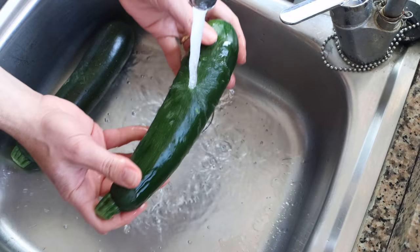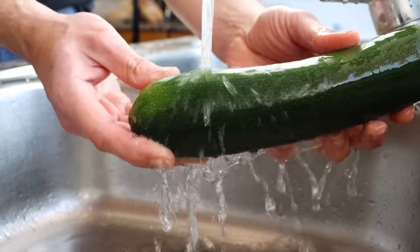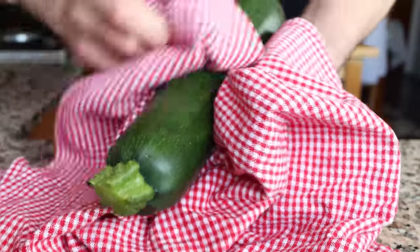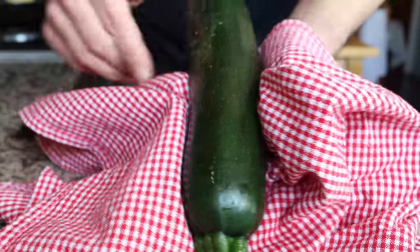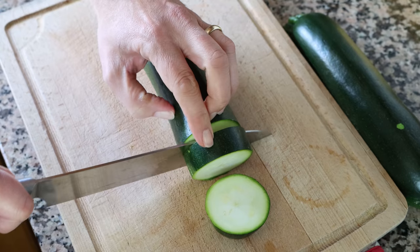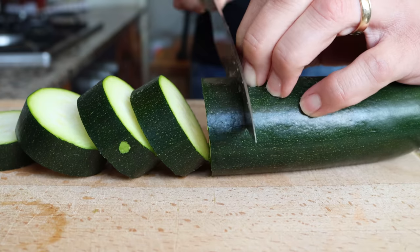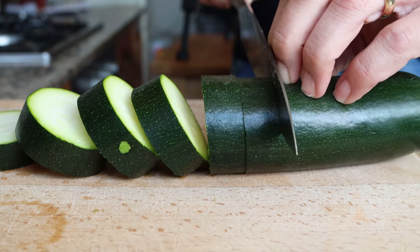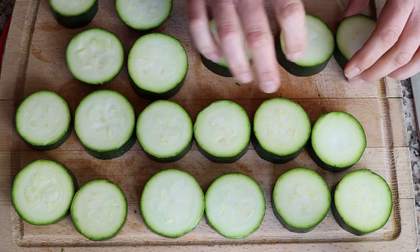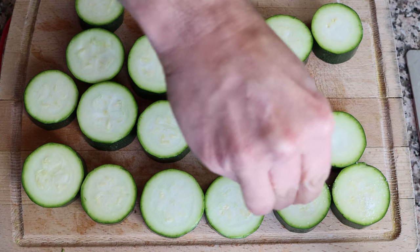Let's begin by grabbing two zucchinis, rinsing them under some cold running water and patting them completely dry. Once washed and patted dry, I'm going to cut each one into thick slices that are half an inch thick, which is about 1.25 centimeters. Then we'll place the slices in a single layer and season them with sea salt on both sides.